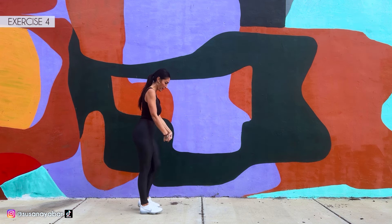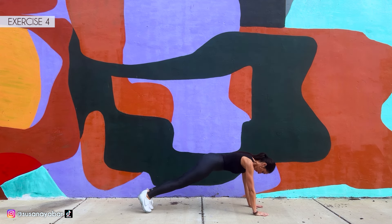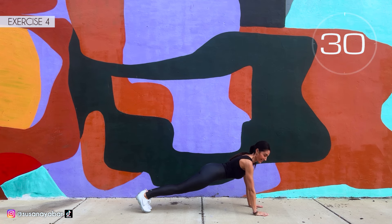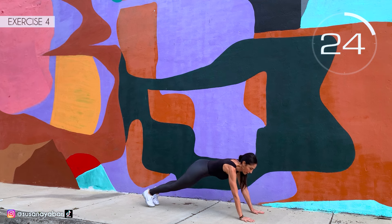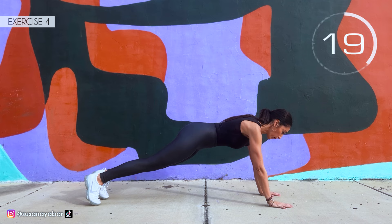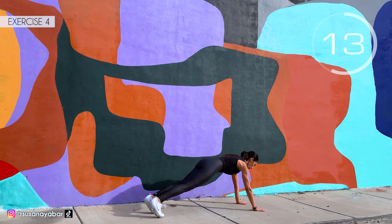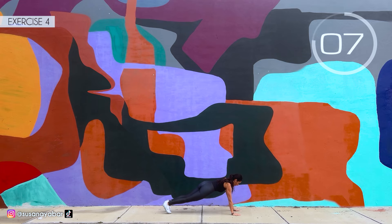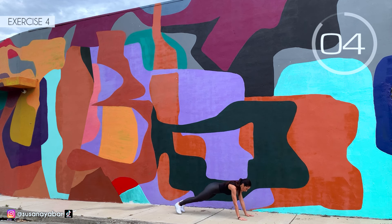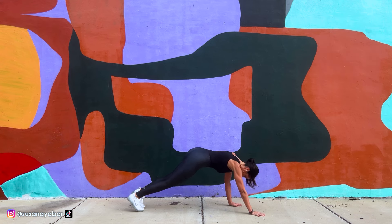Fourth exercise: on the floor. Get into a plank position and touch hand to shoulder. Here we go! Come on, do it to my pace. Lower the glutes, try to keep a straight line. Come on! Hold it, go at my pace. 3, 2, 1. Well done!